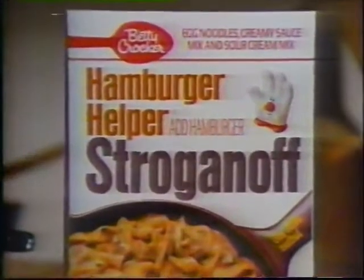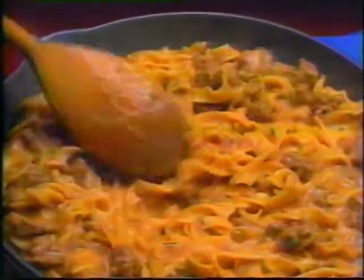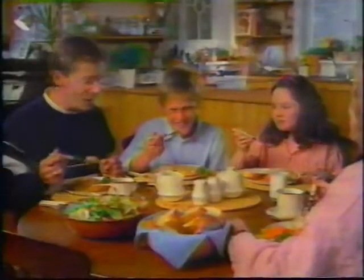You'll fall for Hamburger Helper Stroganoff, too. It starts with your hamburger, then adds enriched egg noodles, creamy sauce, and a special final step: real sour cream mix, for an authentic Stroganoff taste your family will love.